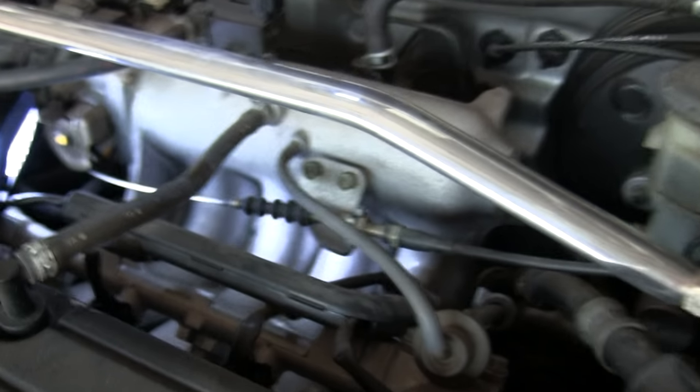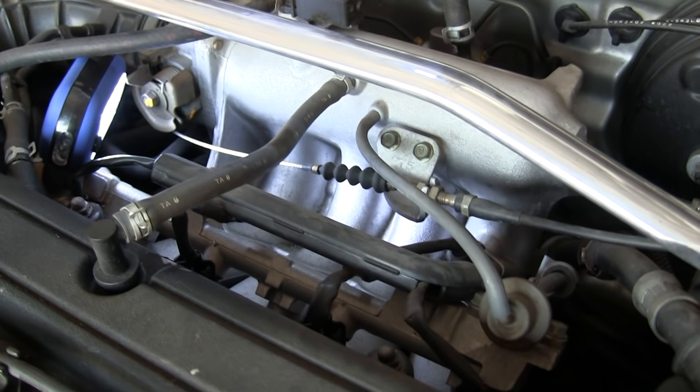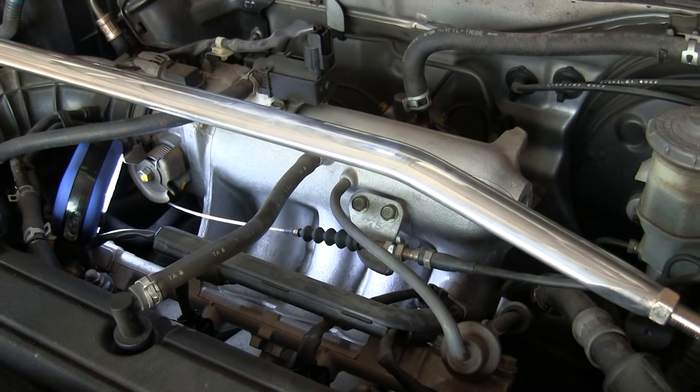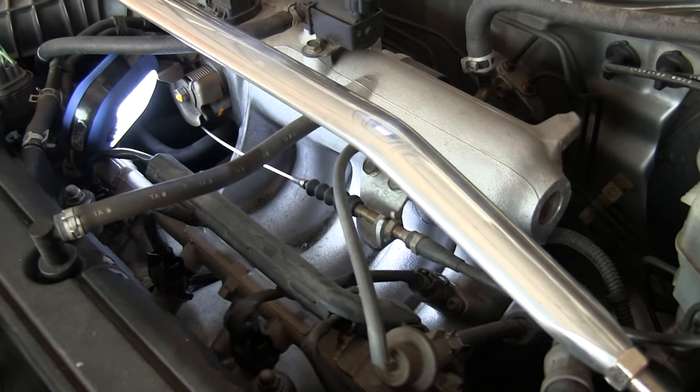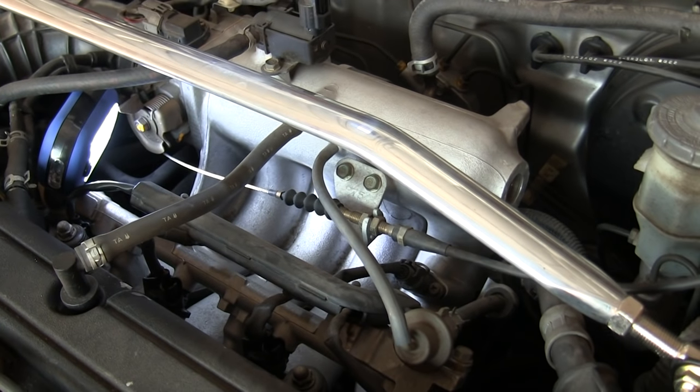So that's a general look at the intake manifold. As you can see it's a complex thing that looks pretty simple but has quite a few connections, and all kinds of different sensors and tools are mounted to it and rely on it to function.